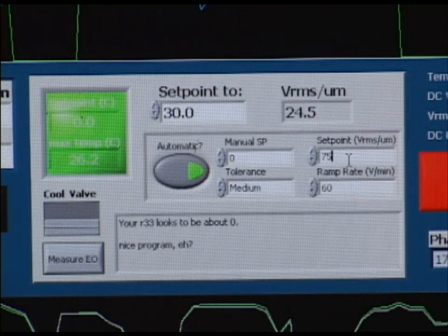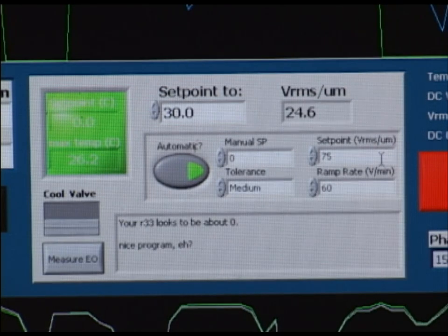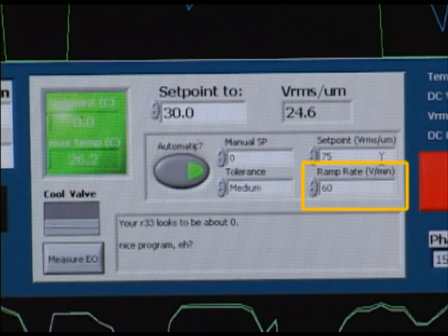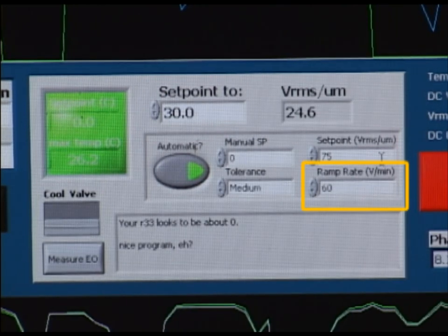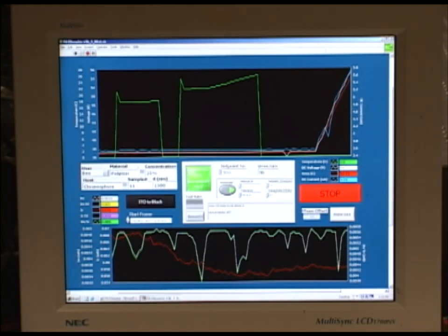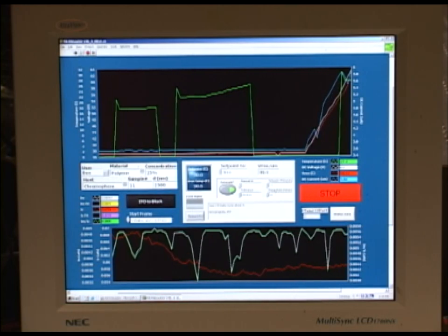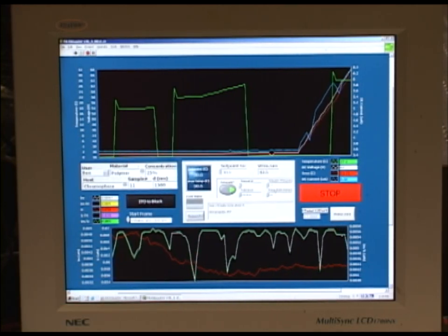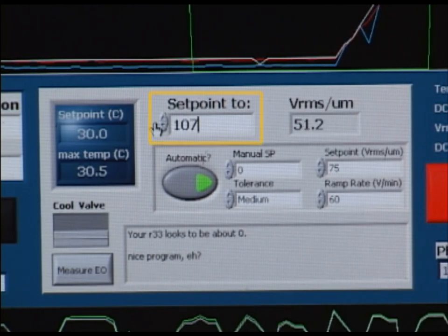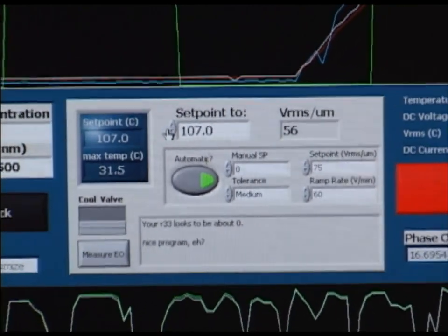Once that value is entered the high voltage sourcer will begin ramping to the desired voltage. We can adjust this ramp rate here in the box just below the set point labeled ramp rate, and this is in volts per minute. Generally we leave this at 60; if we decide to ramp faster we may double or triple it. We'll also want to set the desired temperature for the material. We want to ramp the temperature linearly to the Tg point for that particular polymer that we're using, and we do this by inputting the set point into this box here labeled set point 2. In this case I'm going to select 107 degrees Celsius.